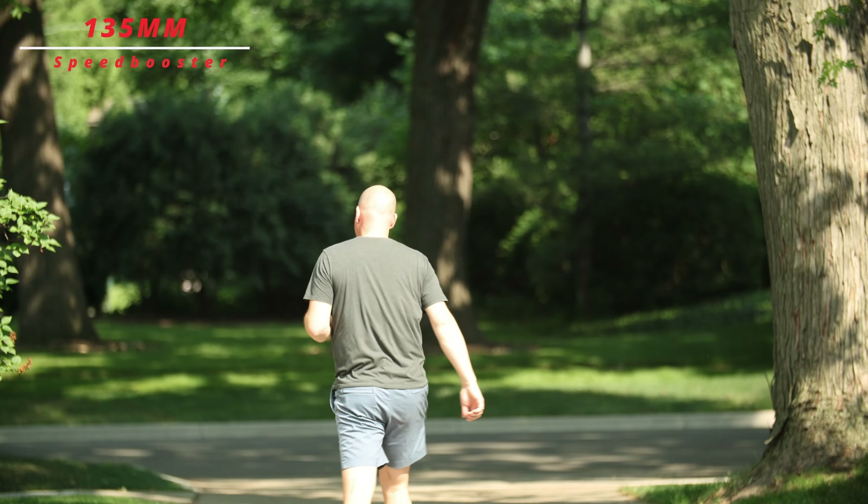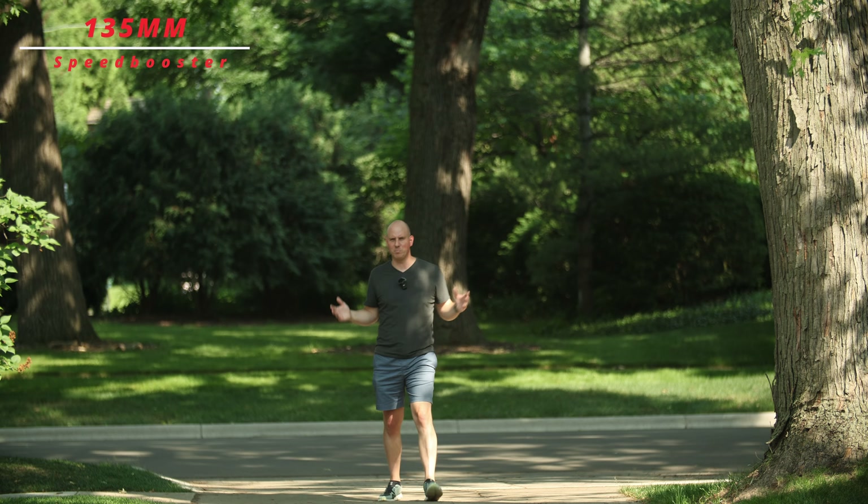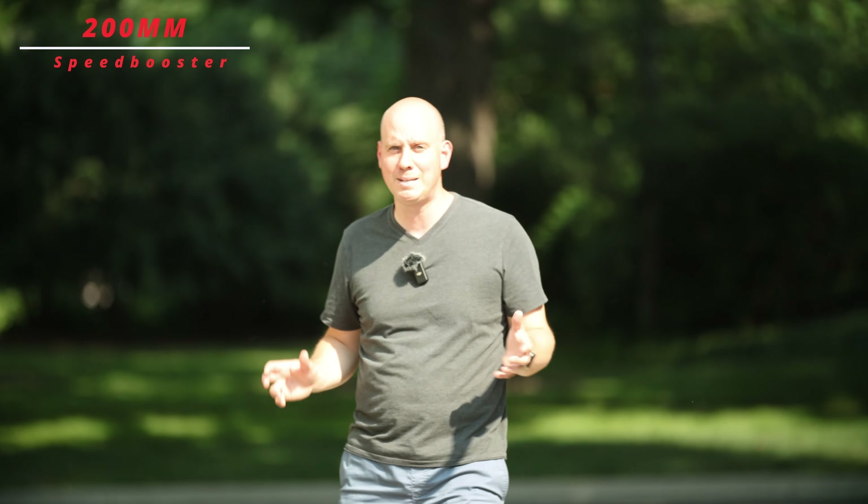I'll walk back to the sidewalk at the end of the driveway. I'm in the shadows here, so I'm probably not going to be blown out. Let's get closer up and you can see more of the blown-out background coming into the shadows. I'm about 15 feet away from the camera right now. And yeah, blown out. So now this is 200 millimeters. I apologize if I am blown out because of the sun — this is the best test I could do right now. So 0.71 times gets you very close to the full frame equivalent at 200 millimeters.